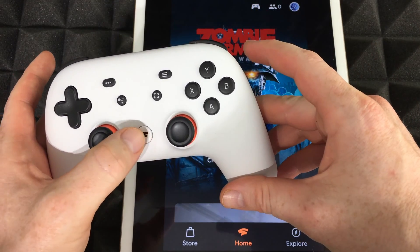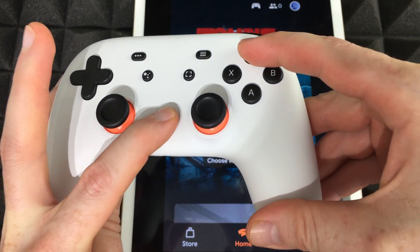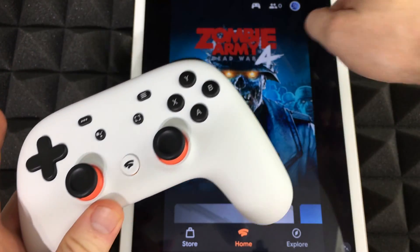Right now we have to press this button — the Stadia button plus Y. Press and hold those two together, and once you do, it will start blinking like it is right now.